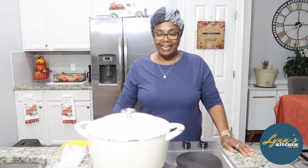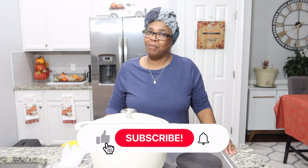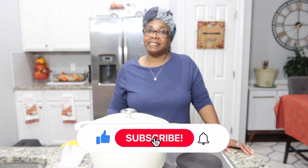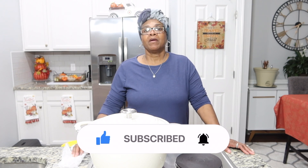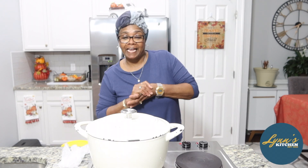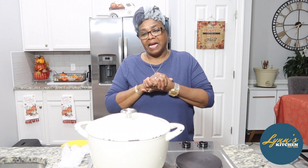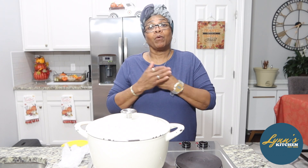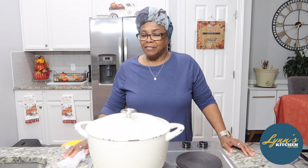Well, hello family. Welcome to Lynn's Kitchen. Glad to be back again. Today I have something special for you. If you are tuning in and you are new, we just ask that you hit that like button, that you hit that subscribe button, and that you hit that notification bell so that you can be notified for every upcoming video. We welcome everyone here today in Lynn's Kitchen. I've missed you all when I'm away from you. And I just thank you for coming in and tuning in to be with this family. If you are new, we want you to be a part of this family, so come on and join us.